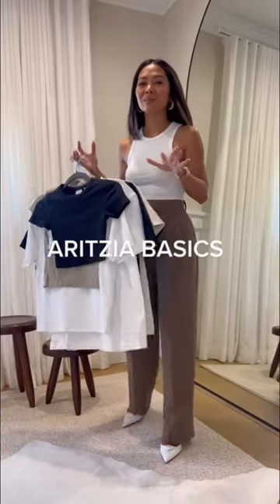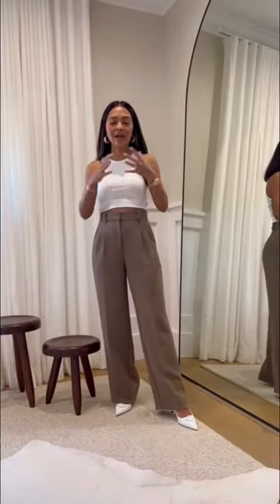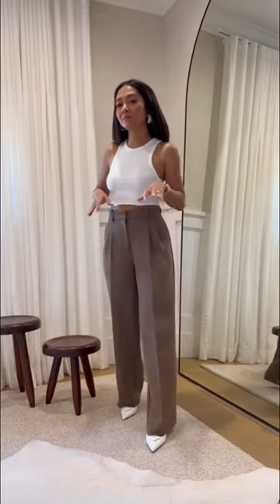I got a bunch of new basics from Aritzia, so I'm going to try them on for you. So I have this tank — it's from Aritzia, it's cropped. I also have it in black.